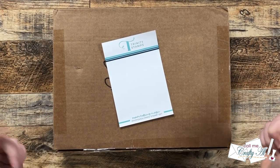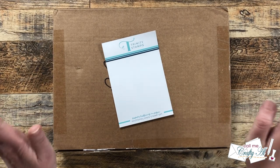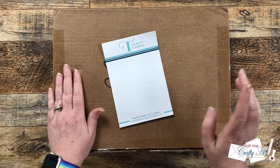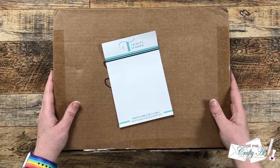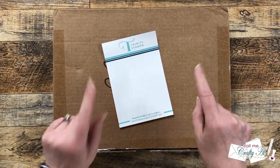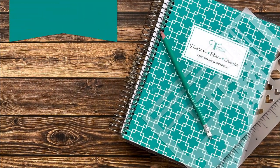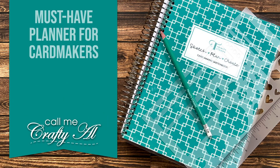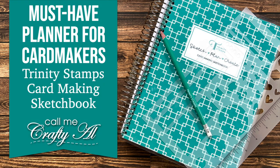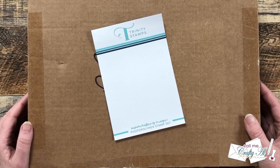Hello crafty friends, my name is Alisha but you can call me Crafty Al. In today's video we are going to be unboxing and taking a look at a brand new product from Trinity Stamps. I hope you'll stick around to see what's in the box and see how we're going to use it. Thank you so much for stopping by today.